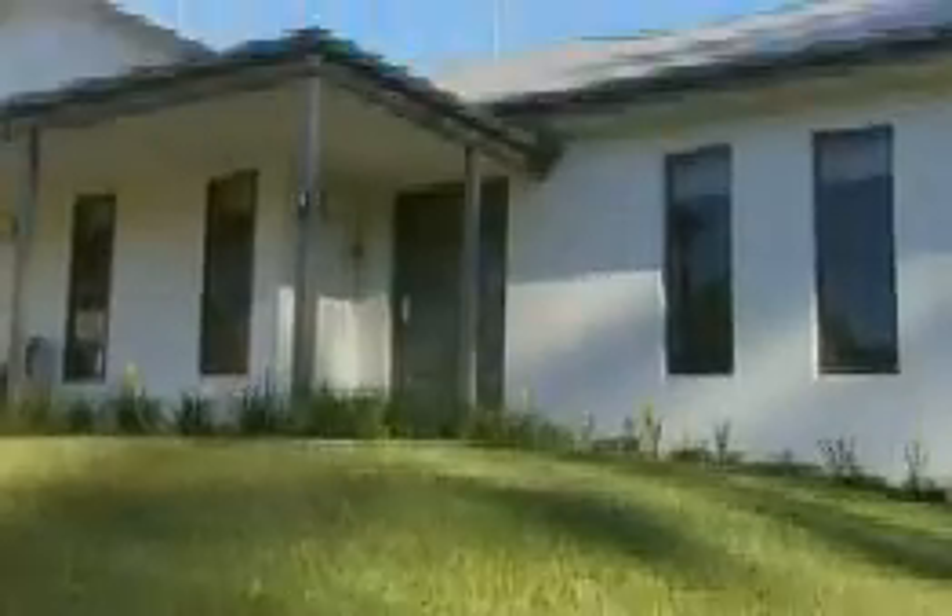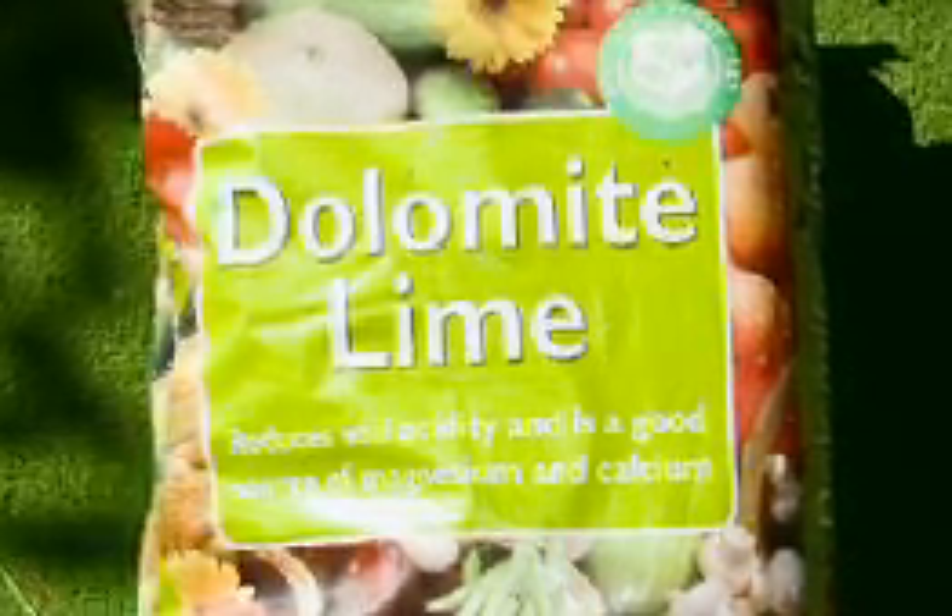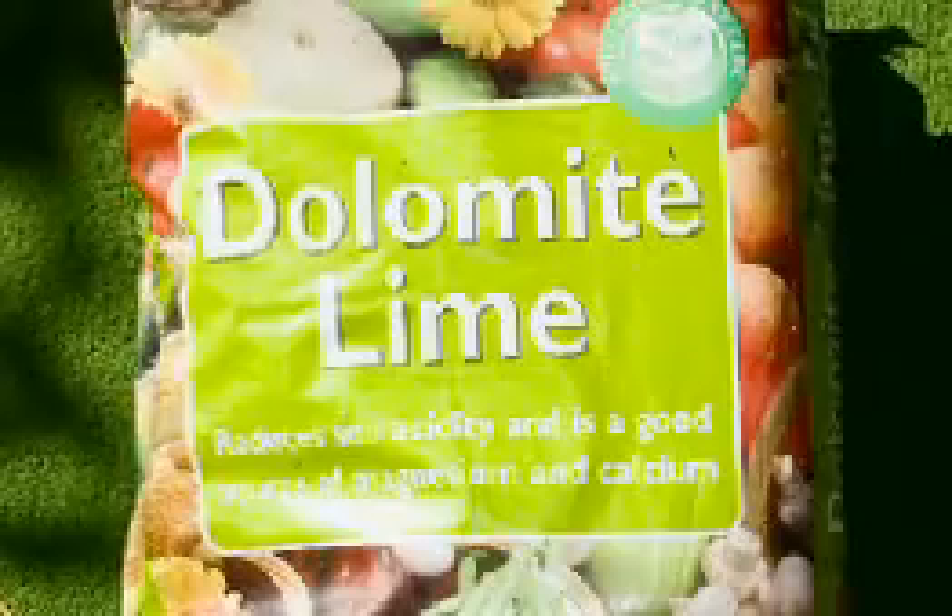For an established lawn which may be lacking magnesium, mix 50-50 lime and dolomite as the liming material to get the right balance of calcium and magnesium. Dolomite is only available in one grade and costs around $8 a bag.